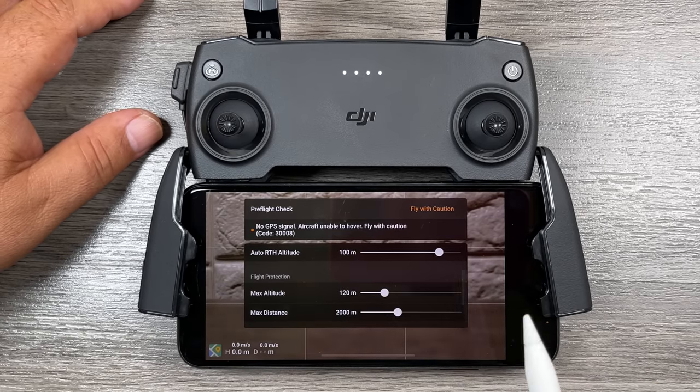That's basically it for my beginner's guide. We've gone over all the hardware, the software, and we've taken our first flight with a few tips along the way. If you haven't done so already, I invite you to subscribe to my channel — I do a lot of drone tips and tutorials, and whenever there are new releases, changes to the Fly app, or new firmware updates, I tend to cover them as well. Hopefully you enjoyed this video — I would appreciate a thumbs up if you did. Don't forget to subscribe so you don't miss any upcoming videos.